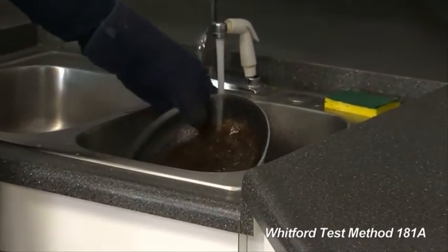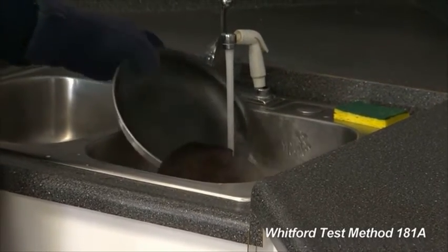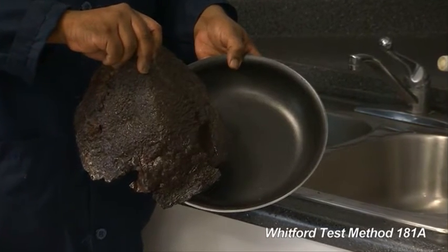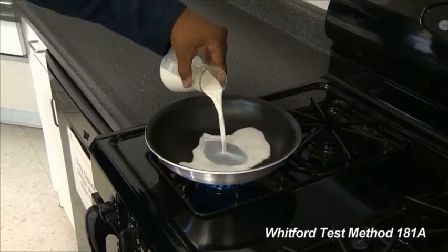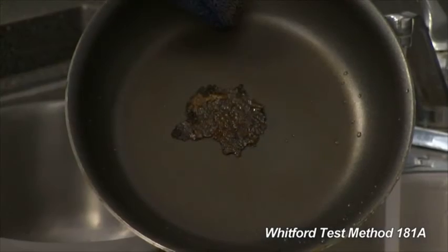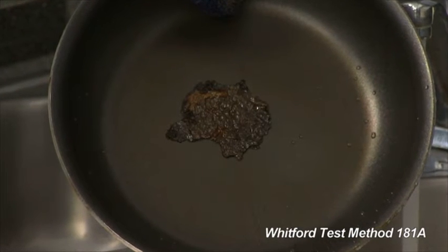Scrape any remaining residue off with a non-abrasive soft sponge. If the residue is easily removed with a wet sponge, that is one passed cycle. Repeat the test as many times as necessary until the residue sticks, at which point the coating fails and the test is over.